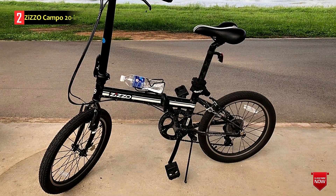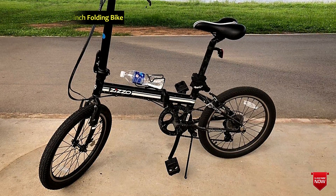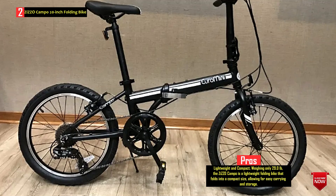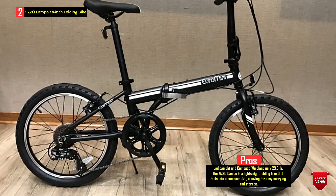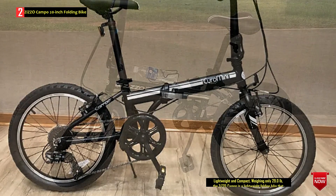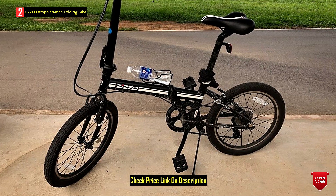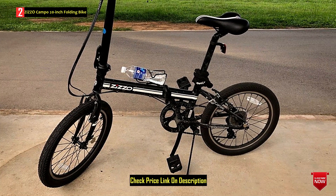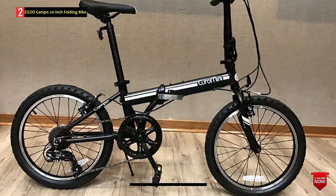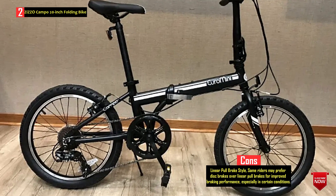Number 2: Zizocampo 20 Inches Folding Bike. The Zizocampo 20-inch Folding Bike is a compact and lightweight folding bike designed for adults. It features a sturdy alloy steel frame that folds in seconds, making it easy to carry and store. With seven speeds and a grip-style shifter, riders can easily adjust the bike's speed to their preference. The aluminum frame contributes to its lightweight design, weighing only 29.0 pounds. The bike comes with an easy-folding adjustable aluminum alloy stem, resin folding pedals, a wider comfortable saddle, and a magnet catcher to securely hold the folded frame together.